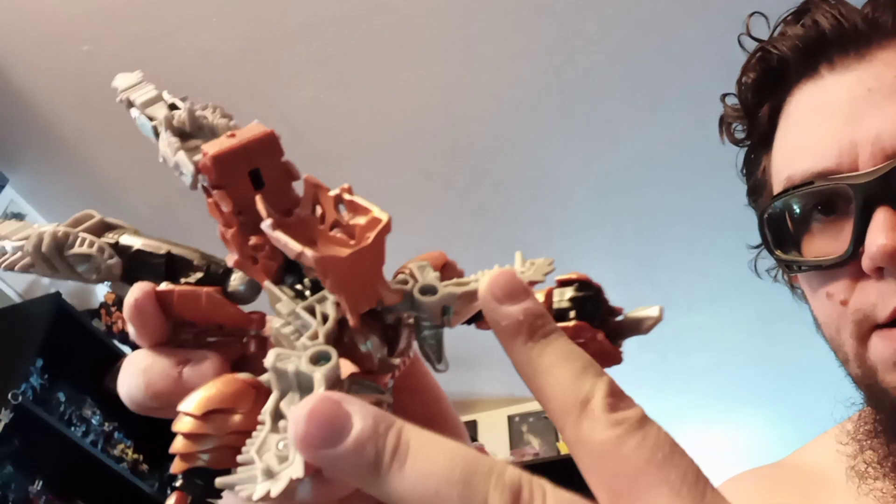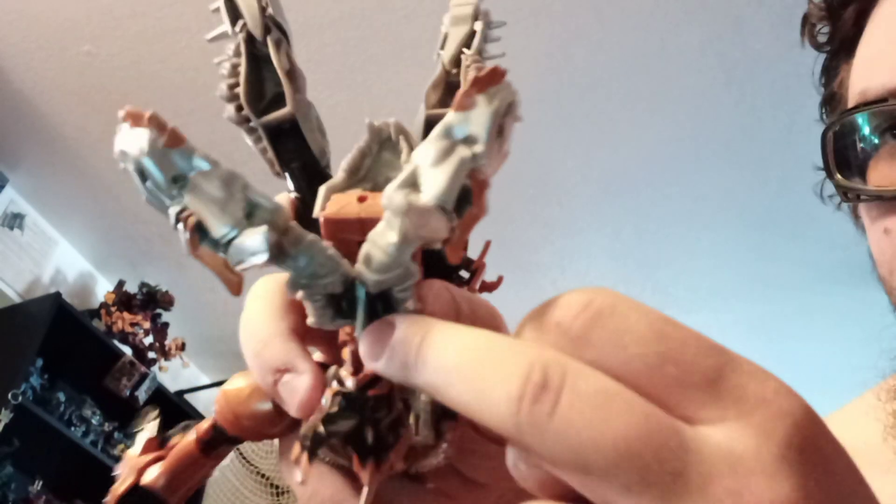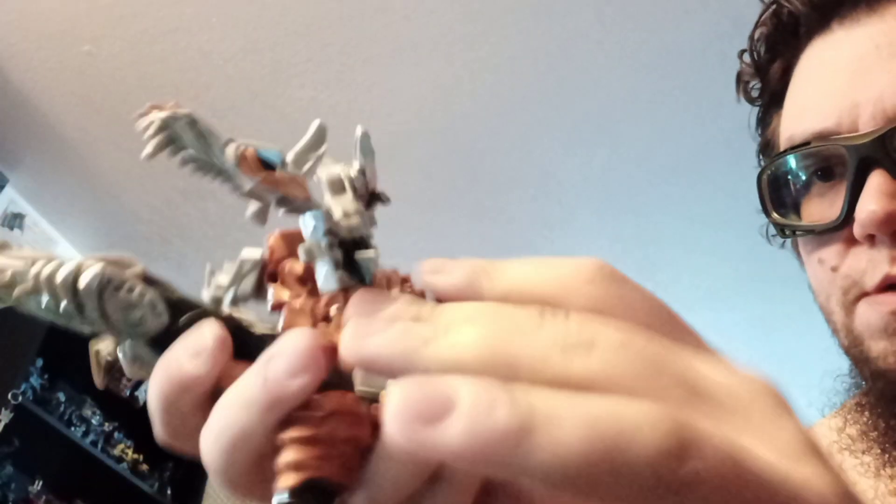Now you're going to turn him on his side. There are these panels here, and what you need to do first is kind of separate these panels from the back shoulders, and get this bigger orange panel to slip through between these two larger panels. It's on this little skinny gray bar — it's very possible, it's just sometimes a fighter. Just play with it till you get it to do what you need.